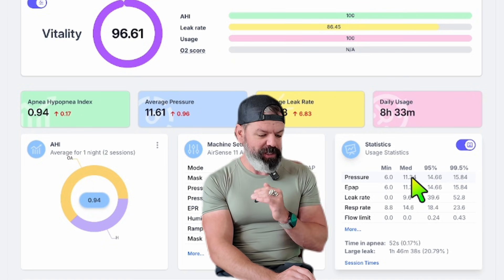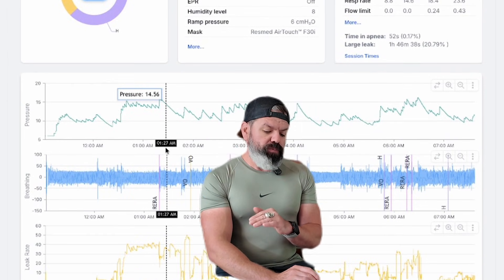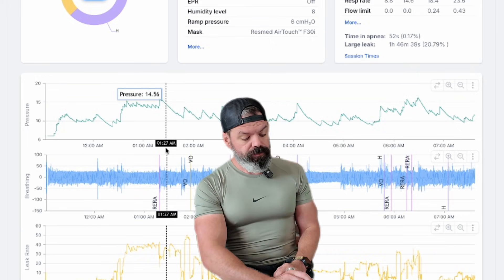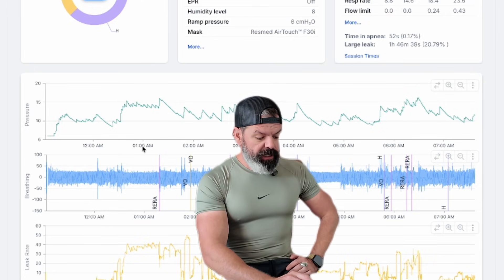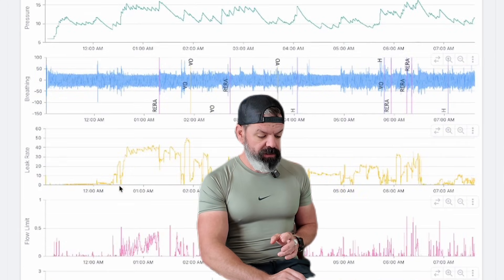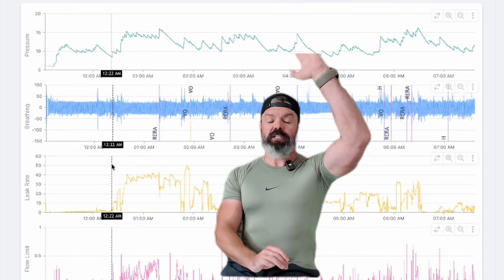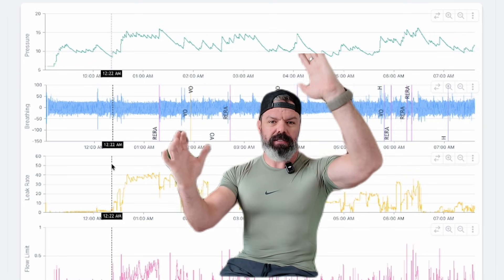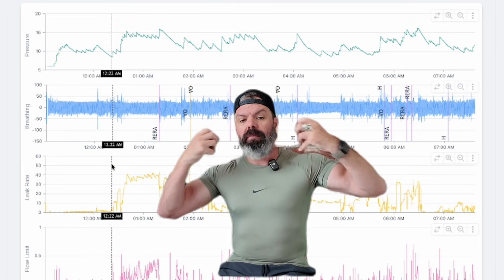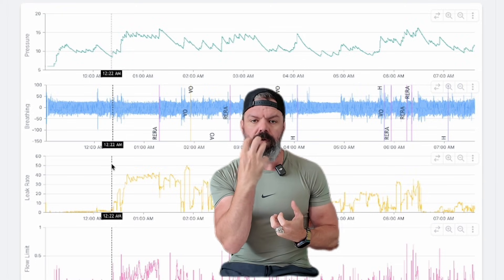With ResMed devices you can go lower than the average pressure. On one fixed pressure the whole night he's probably going to get better results, better comfort, better leak, better everything. Pay attention — the pressure jumps up in response to a bit of flow limitation, pressure jumps up, and then leak shoots up with the pressure. That makes sense: more airflow, more leak. But because of that, because there's more air coming out of the mask, there's less pressure inside the mask, so there's less therapy. It's all about the pressure inside the mask.